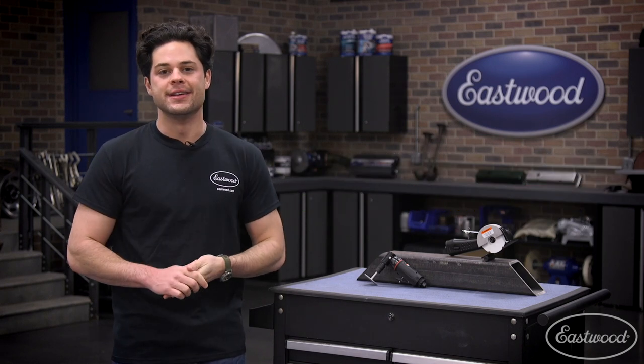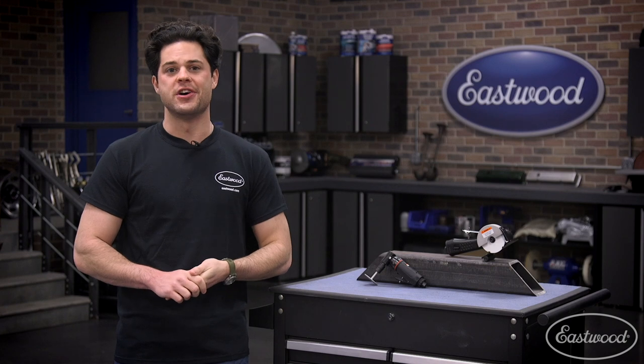But guys, that is going to do it. Thank you so much for watching. I'm Joe — make sure you keep it right here at Eastwood to do the job right.